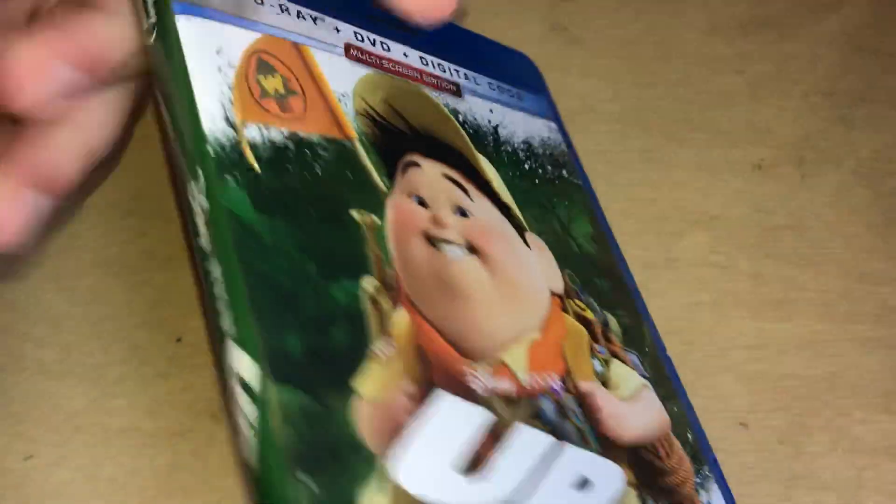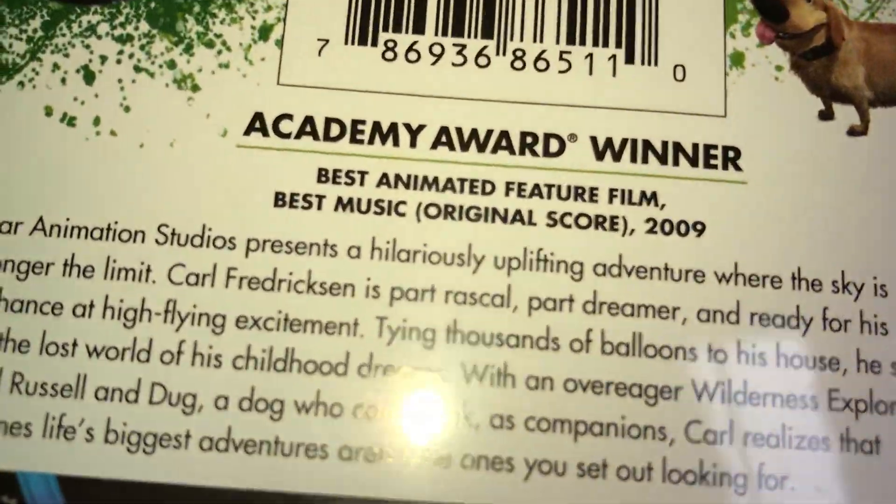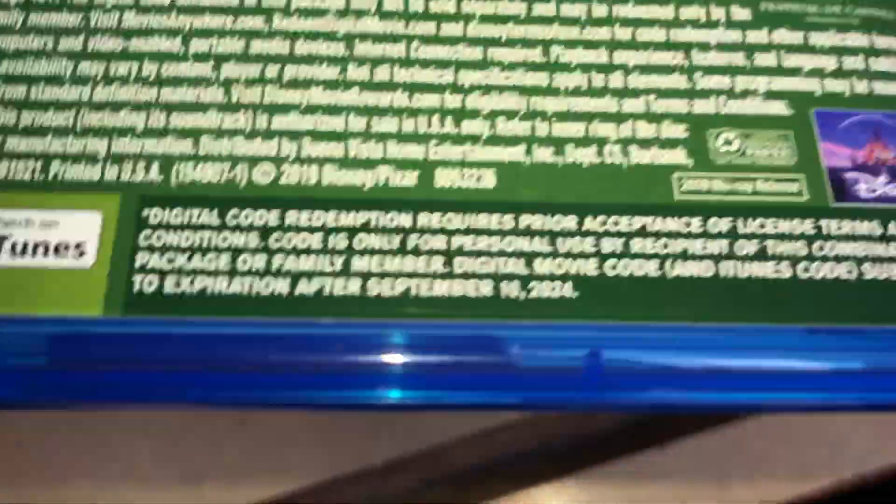Let's take a better look at what's inside. Here's your front again, here's your nice spine, and here's your nice back. If you guys want to pause — 2009 — and you want me to move the code, don't worry about that.